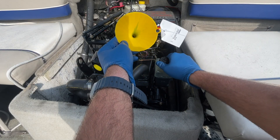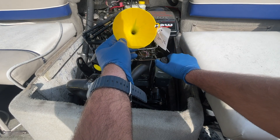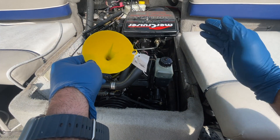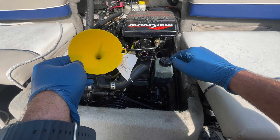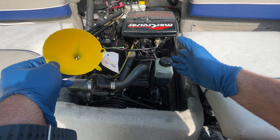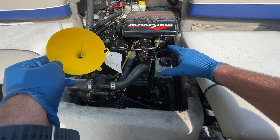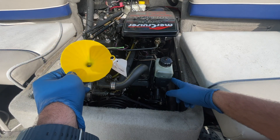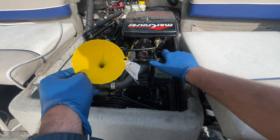We've got our funnel, and just put the cap back down on there nice and tight. That is how you refill a MerCruiser engine gear lube. This is for the MerCruiser Alpha One 3.0 LX, however this same procedure will work for both the V6 and V8. The reservoir on this side will indicate that it's the gear lube reservoir.